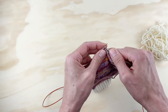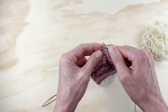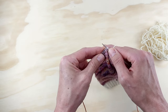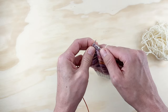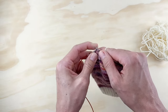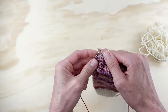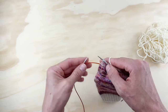Keep doing slip one, knit one all the way across. The yarn is in back and we are slipping purlwise — meaning we insert the needle into the next stitch as if to purl when we slip it. Keep going all the way to the end, and you should always end on a knit one. If you did not end on a knit one, go back and look because you did something wrong.